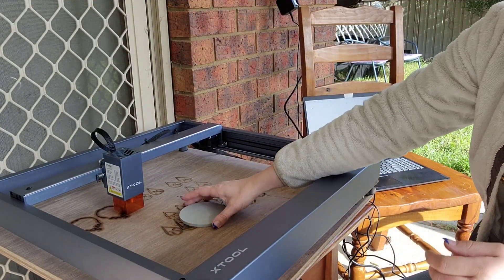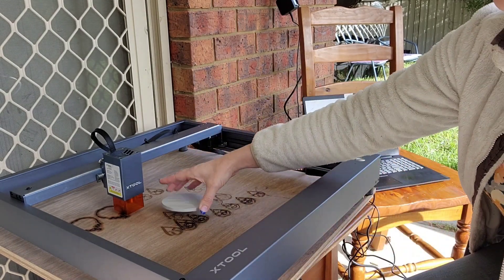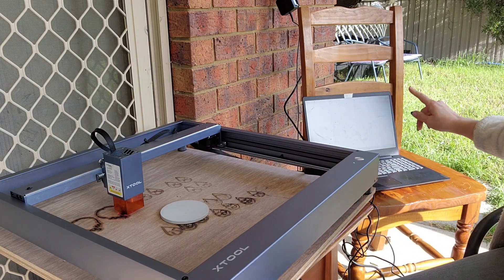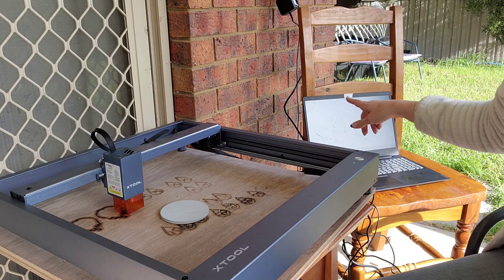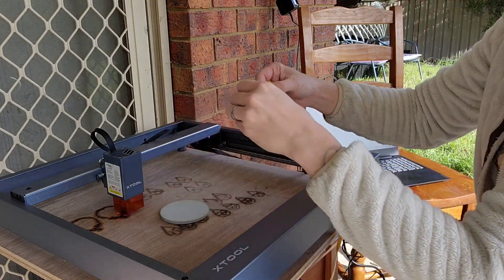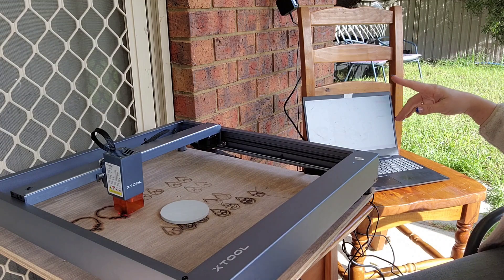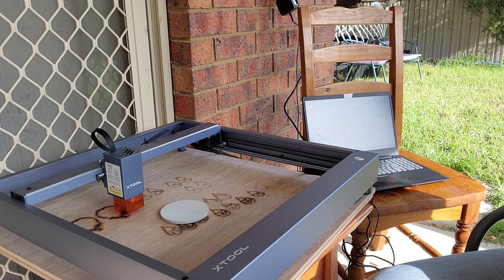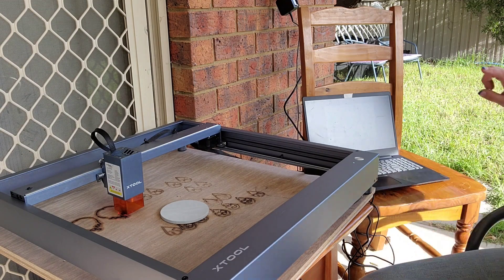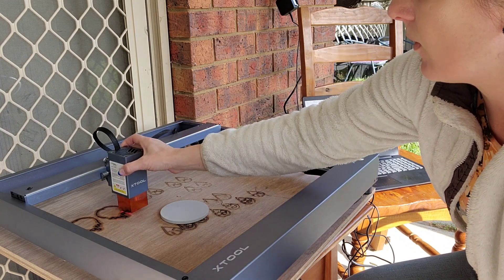So let's do a coaster. I went to Kmart and got a six-pack of melamine coasters. I'm just going to pop it in and then turn the machine on — you will hear that the fan starts. I have already designed it. I used my measuring tape to work out that I'd like it at eight centimeters, or 80 millimeters. It works in millimeters so you can get very very precise. I'm going to engrave, so I'm going to click start and it's going to come up with an option to frame.